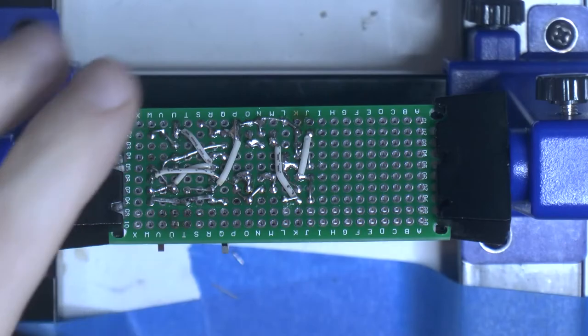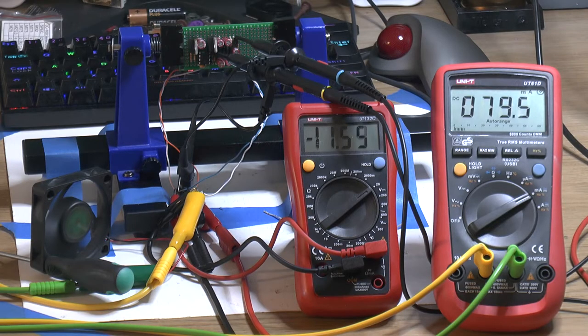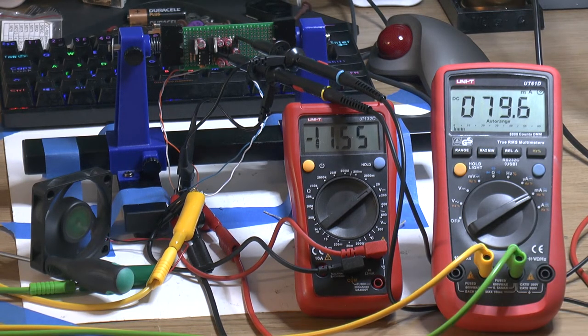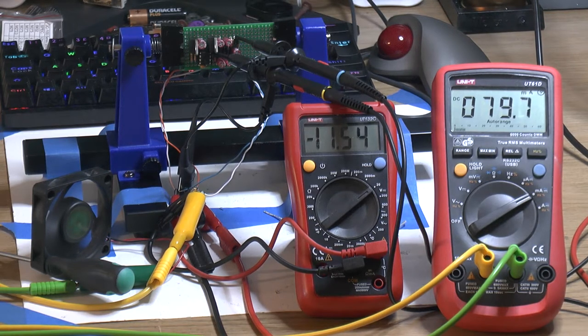So that's pretty much it for the board. I put it together and had some issues at first, but there was nothing wrong with the actual board or my design — I had just forgotten the ground cable to the power supply, which was stupid.